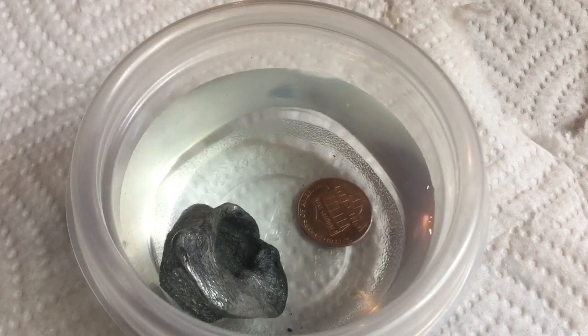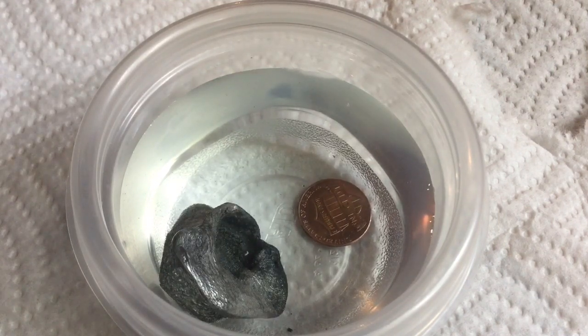Now you can see I have the penny in here and the blob of zinc, which is going to be the anode. We're going to run electricity through it. You'll want about 3.3 volts — that works best — but the only adapter I have is nine volts, which I found also works fine.